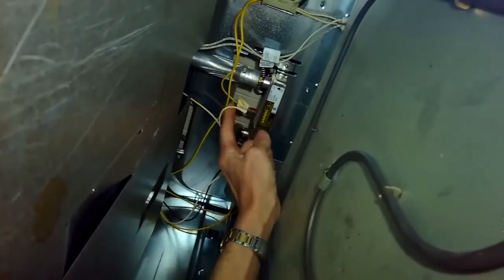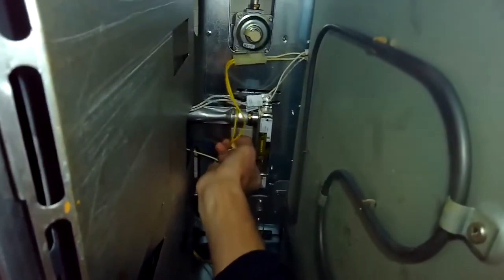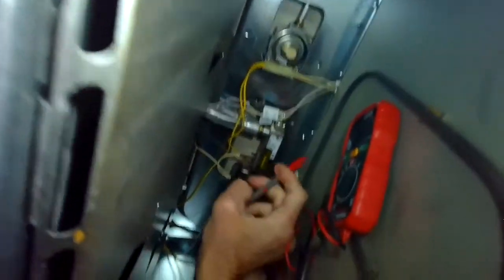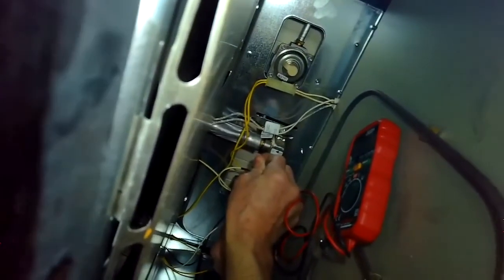You're going to take one of the wires off — there are two terminals — and then take your continuity tester and put it on each terminal. You should hear the beep, indicating that it's a complete circuit.